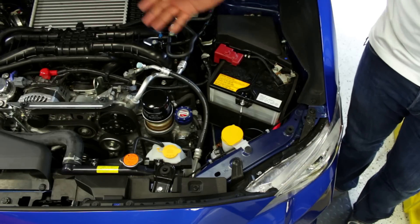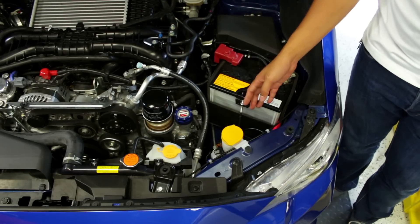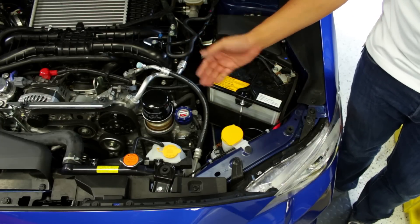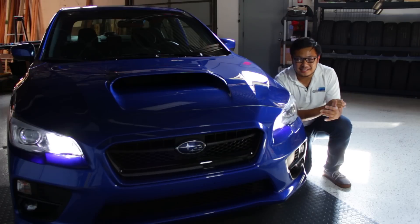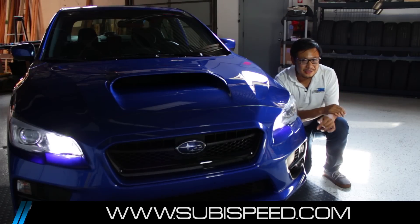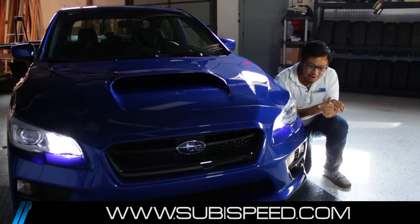Installation on the driver's side is the same as the passenger side and is easily accessible — you don't need to remove anything. Pretty simple and straightforward. So there you have it, it's as simple as that — just changing out a bulb. Get rid of those OEM DRL halogen bulbs with the LED OLM kit.